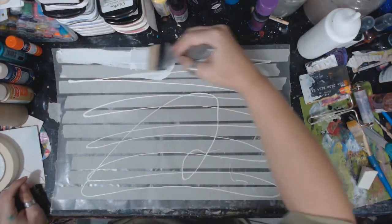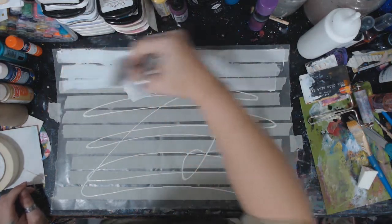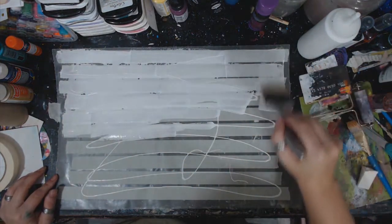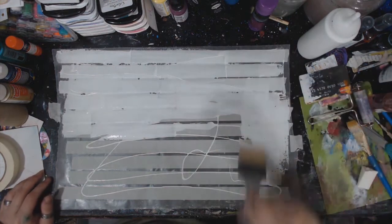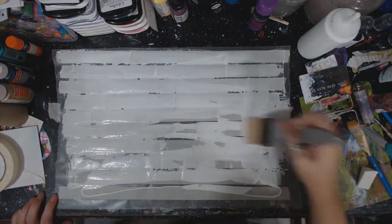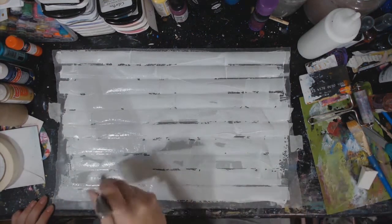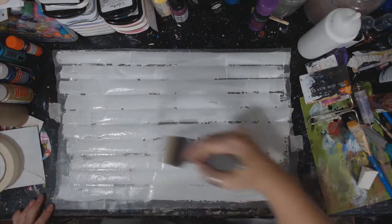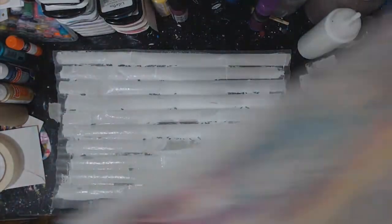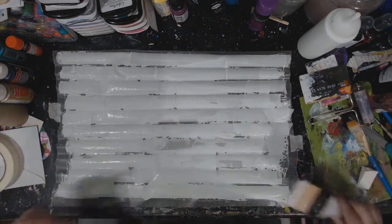Putting that gesso down gives your tape something to grip — otherwise the color kind of just sits on the surface and doesn't hold. You can see with mine — this one I didn't use gesso on, and these I did not use gesso on — you can tell the difference, it doesn't hold the color as well and you can see how my paper's buckling.